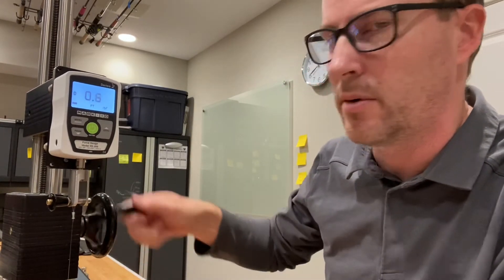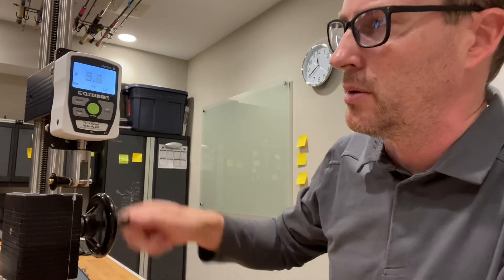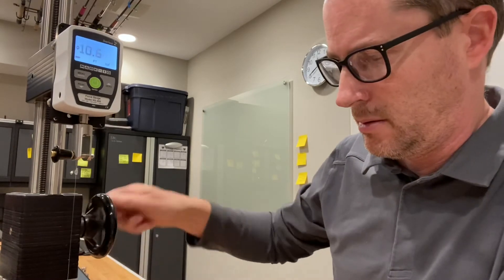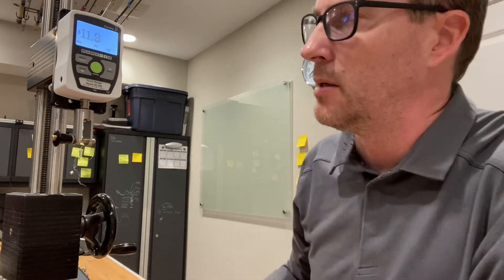I've got another sample set up here on the digital force gauge and let's see how close it gets to that 12 pounds. 2, 6, 10, 11, 11.8 — so again just two tenths of a pound shy of the prior test, so you could consider this nearly a 12 pound test line. So thanks guys.